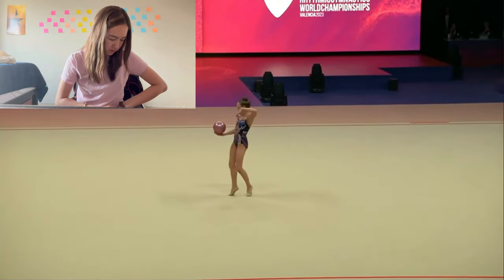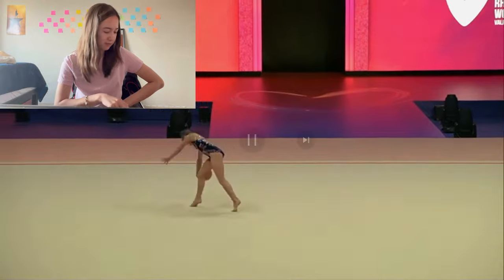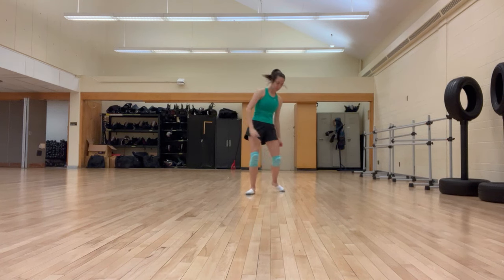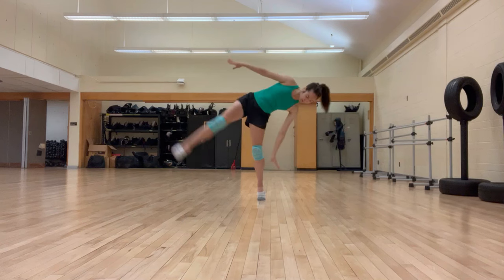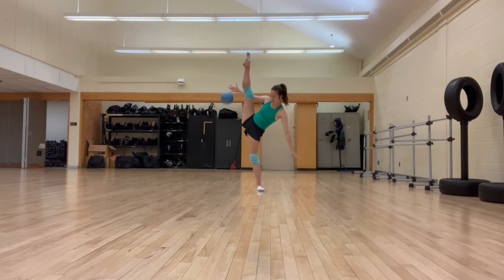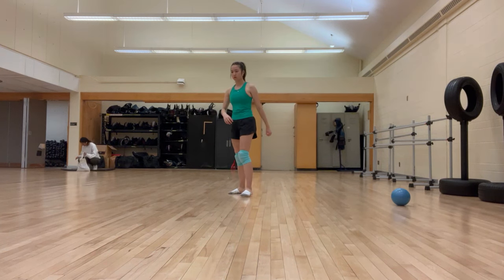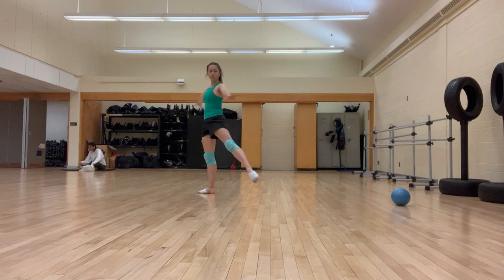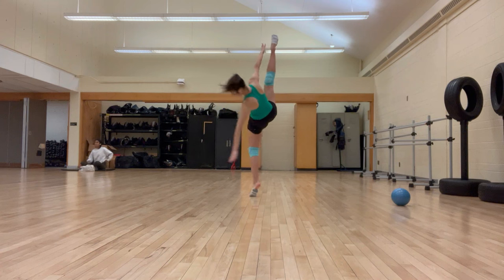Up next, I'm going to try something from Styliana's ball routine — her famous side scale turn with a little mastery. Let's watch it first. That is so impressive. I have never had side scale in my routines; I do not do side scale balance, so this one's going to be really interesting. My approach was to start off with just trying the balance, which clearly didn't start off very well. I practiced the balance a few times to get a sense of how it's supposed to feel and get comfortable with it. Once I was satisfied, I grabbed the ball and tried to see what the mastery was going to be like in a balanced form before starting the turn. I just don't even know how this happened.